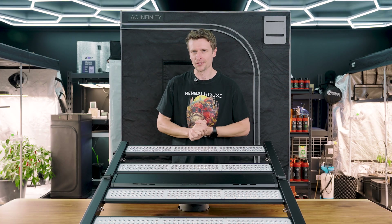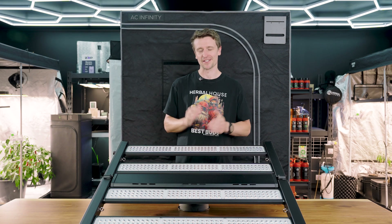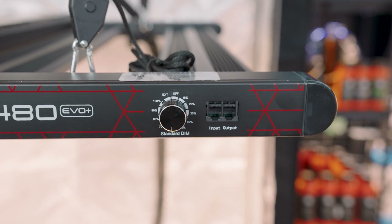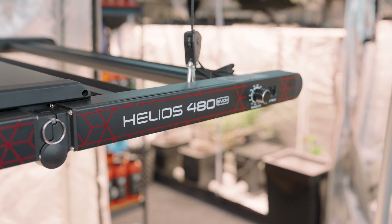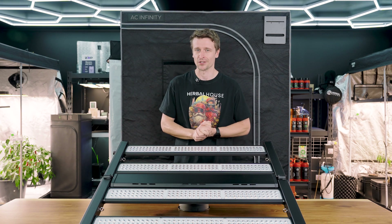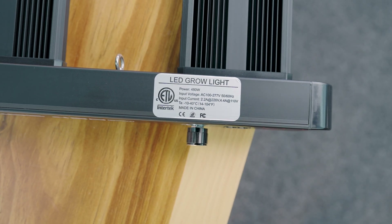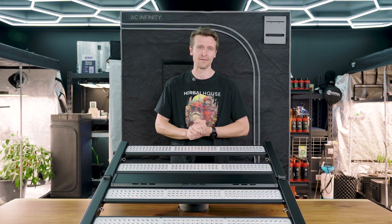With all that power on tap, you certainly need to be able to dial it in to suit your plants' requirements. The dimmer module has migrated to the end rail, which is true across the entire Helios range now — a really nice way to easily adjust intensity. This panel is also fully certified with SAA certifications and a 5-year warranty, meaning you can use it day in and day out in those harsh grow room environments.